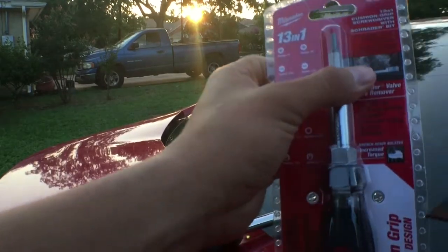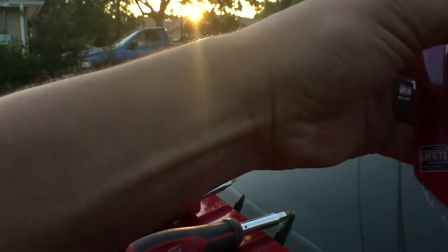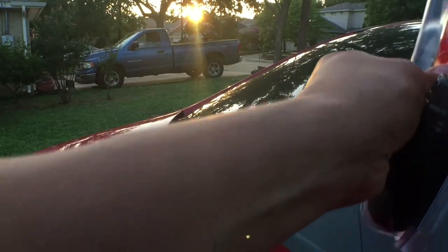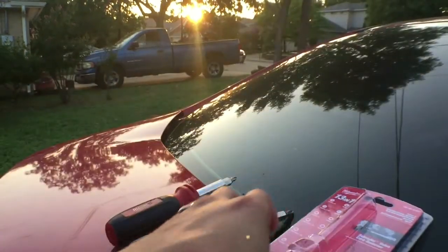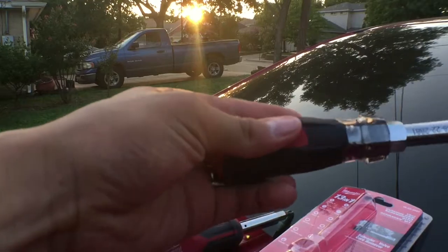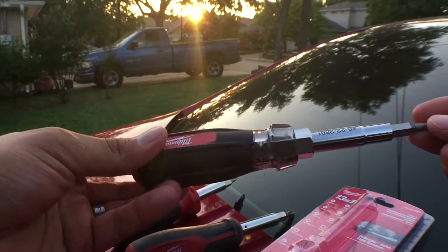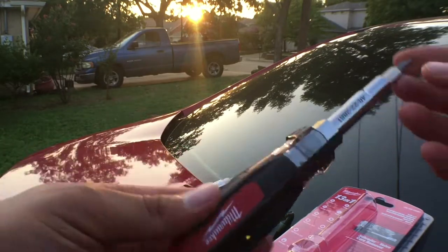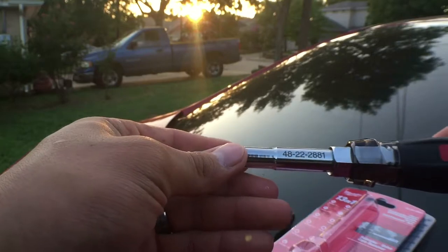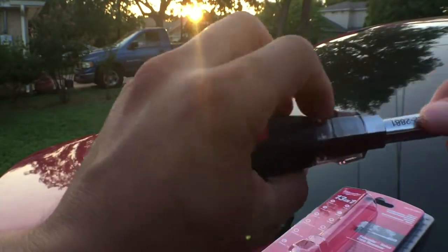Right off the bat you can tell they put a lot of design into it. They're going off of their new cushion grip type screwdrivers that they released last year — that's mainly what they're going for. You can tell it has a nice feel to it, very sturdy, and the grip is amazing. The model number is laser etched on the screwdriver itself.